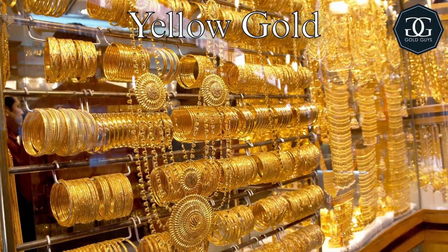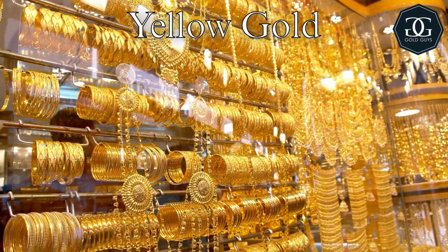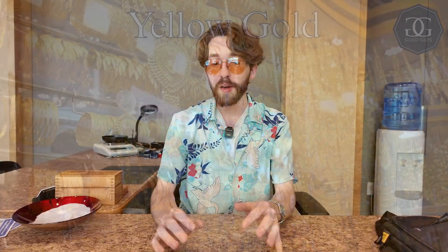Yellow gold is the most common color we'll see, but even this can come in some different shades, hues, and color saturations. The yellow color you see is highly dependent on the purity of the gold and the other metals mixed in. In general, lower purities tend to be a lighter color and lower saturation, whereas higher purities tend to be darker in color and higher in saturation.